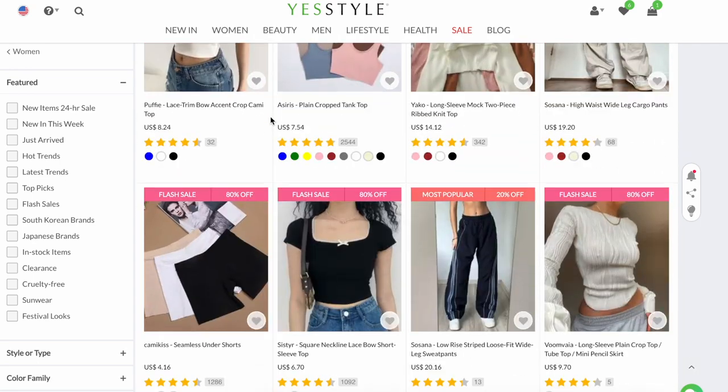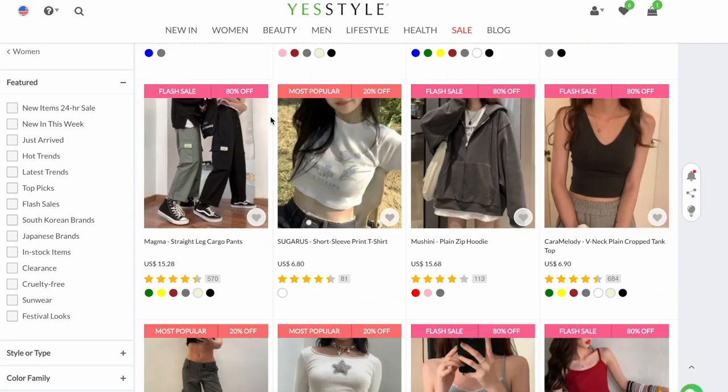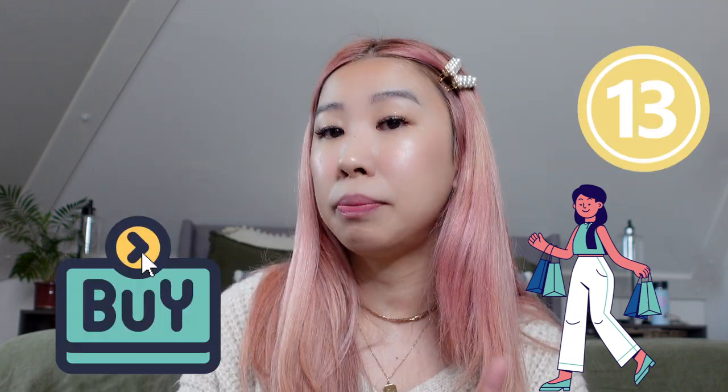Today we're going to be unboxing YesStyle. What brought me to their online shop was their assortment of Korean-inspired clothing, which they're known for, along with accessories and beauty products. From YesStyle, I ordered a total of 13 pieces, which includes clothing and accessories. I spent a total of almost $200, and that's including tax and shipping.